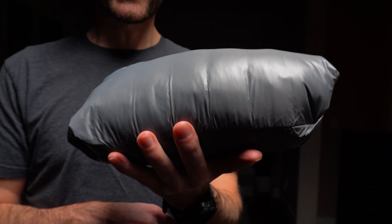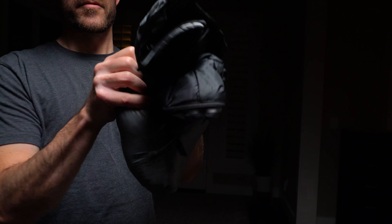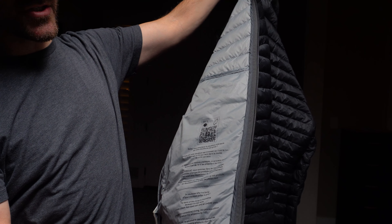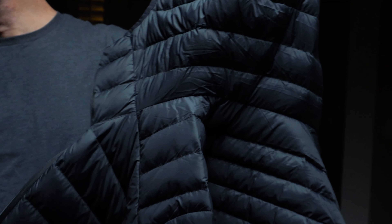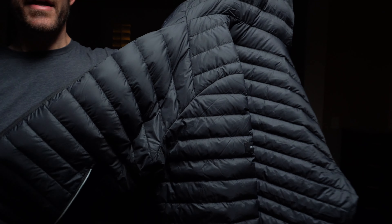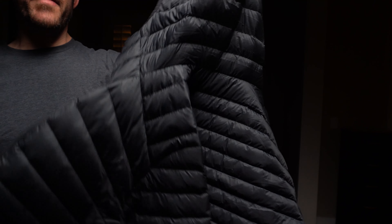One nice thing about these compressed down coats is you can use them as a pillow. On the inside there is a QR code that gives you washing instructions and some light reading. The jacket is rated between 23 degrees and 41 degrees Fahrenheit. It's definitely more comfortable on the 41 degree end — I would definitely recommend layering.